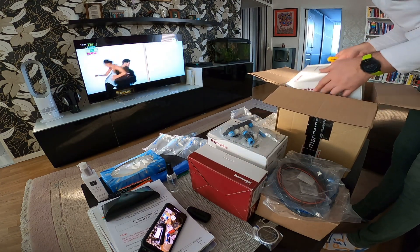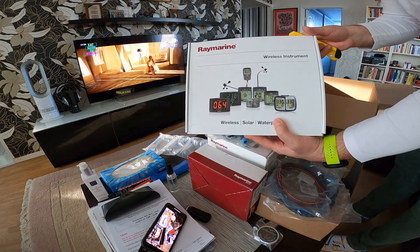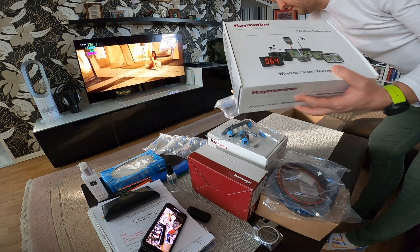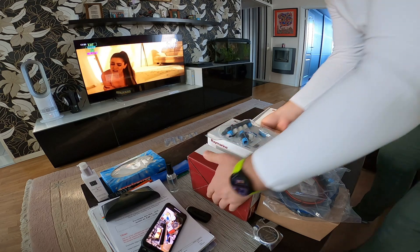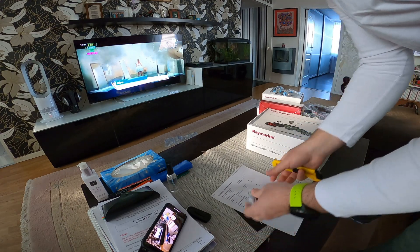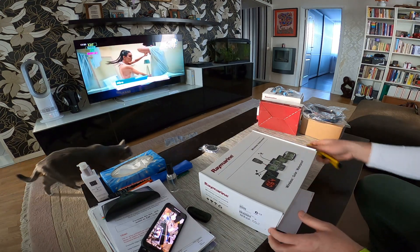And the wind instrument — the wind instrument. Okay, let's move them all aside and we can open them one by one and see what's in the box.